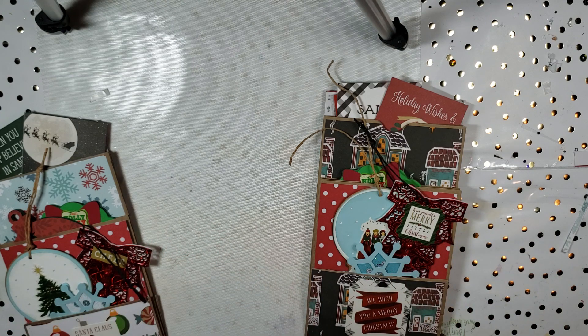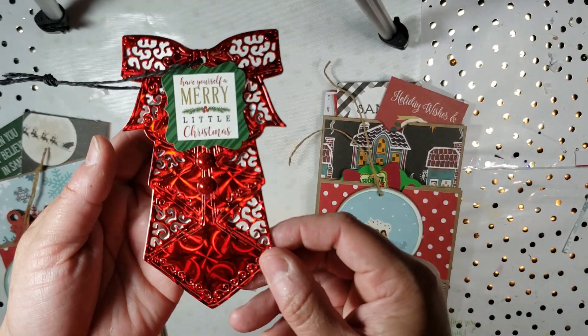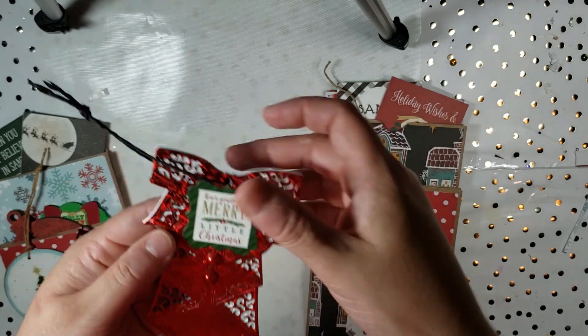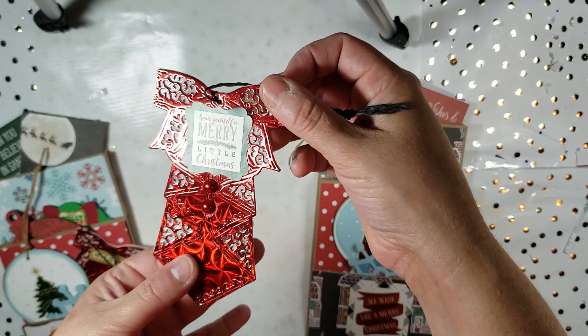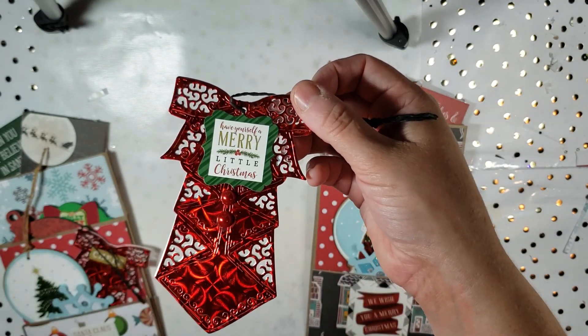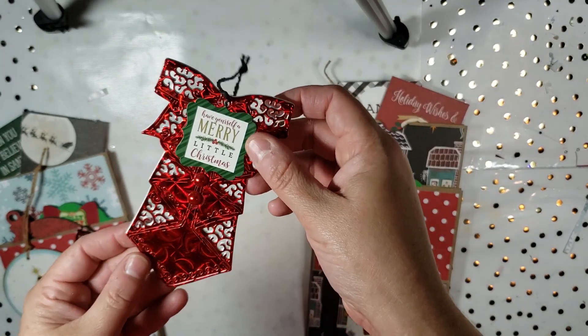Here is tag number one I created. I found this gorgeous metallic paper — it was on clearance, I believe at AC Moore. This was cut out from the die that I won from Hope's Heavenly Creation here on YouTube, so definitely go check her out. And here's my 'to' and 'from'.